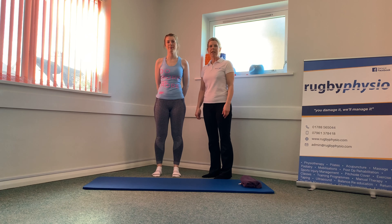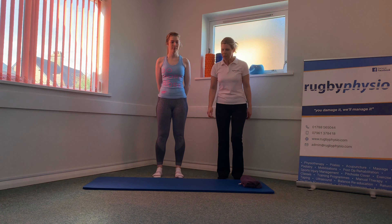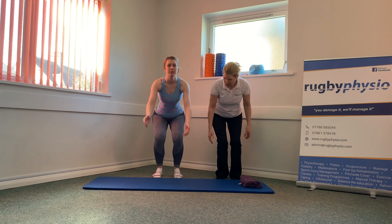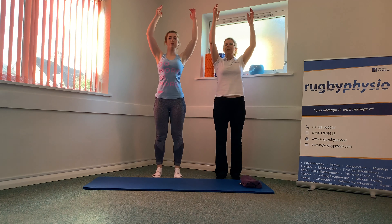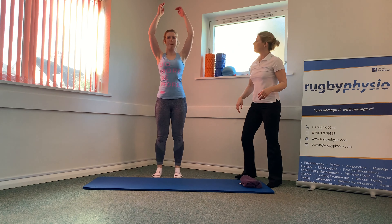Our beginner's Pilates class today has an emphasis on abdominals, so let's kick off with a gentle warm-up. We're going to start with arms swinging — reaching up and then swinging backwards, with a little bounce at the back to stretch those hamstrings. Just starting off, getting a good old swing through.